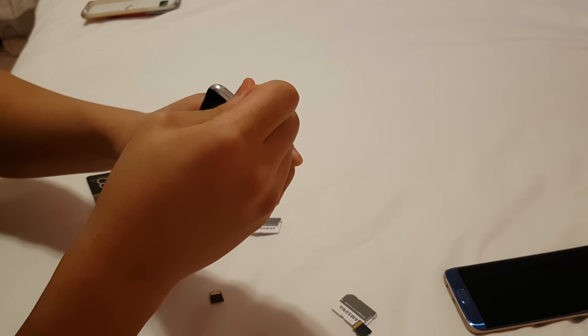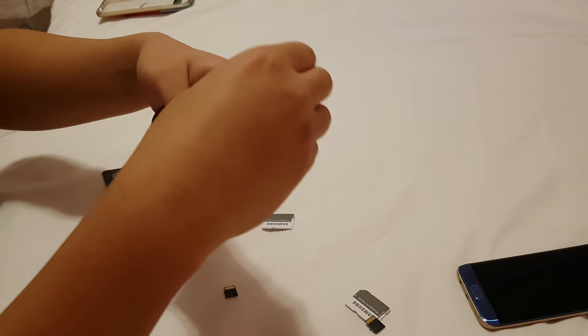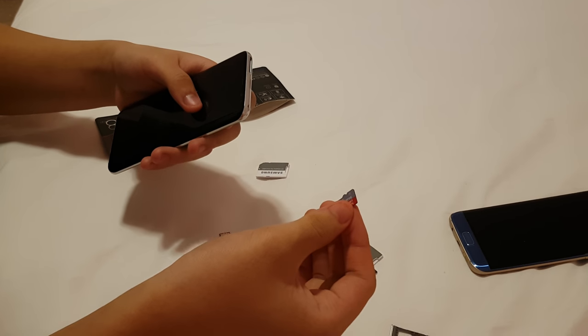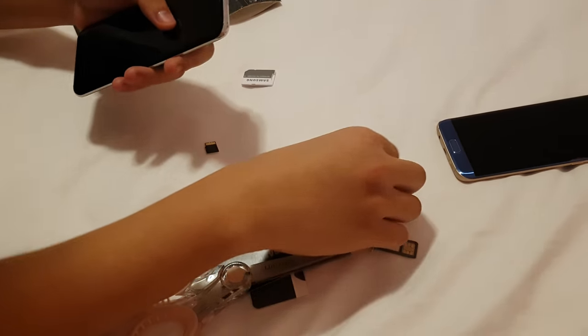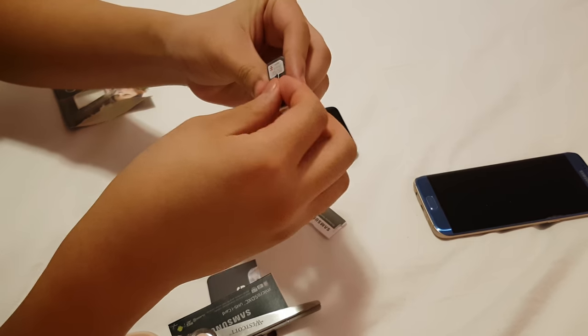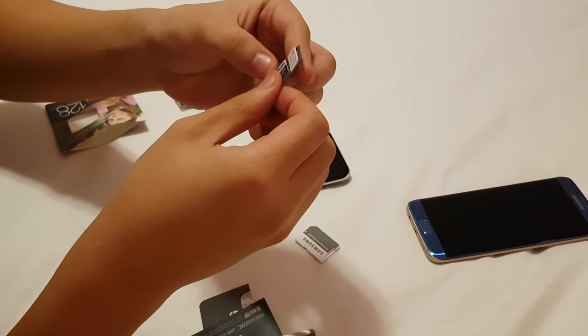I think it's the same for every Samsung phone, especially the newer ones. So you check that out. You're gonna have an SD card? We're gonna put the 120 gigabyte one in now. Cause why not? More space.